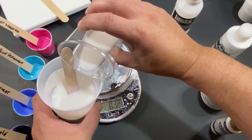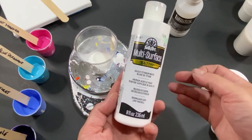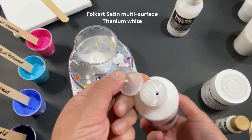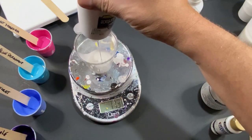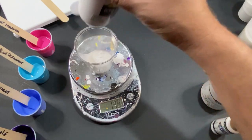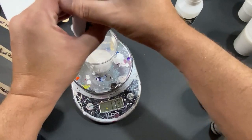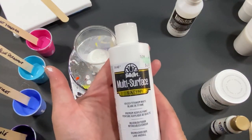Still at 120, let's drop it down. That's good enough. Now I'm gonna add in Folk Art multi-surface satin — you can get this at Michael's, Amazon, anywhere. We're gonna put in equal parts, one-to-one, so I want to put one fluid ounce in of this. I like using this instead of titanium white. We have one-to-one in there now, so that was the Folk Art multi-surface satin.